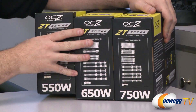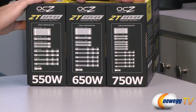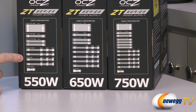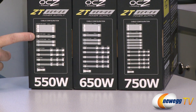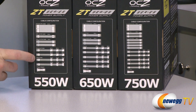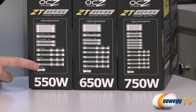Before I unbox, I also wanted to show a quick comparison of the cabling that you get. You do get a few fewer connectors on the 550-watt. For starters you get your motherboard and CPU 4-plus-4 cable. You get two PCI Express 6-plus-2 pin connectors for the 550, and then you get three Molex, three SATA.